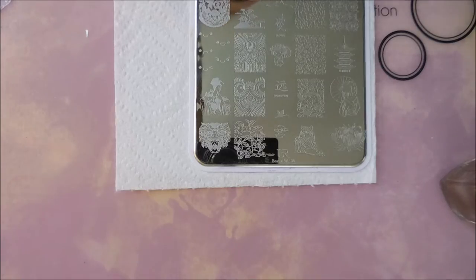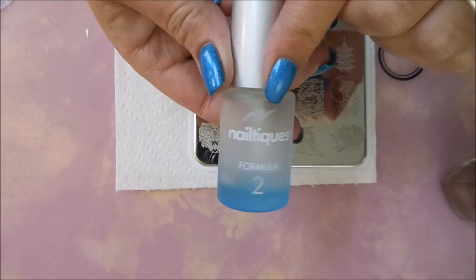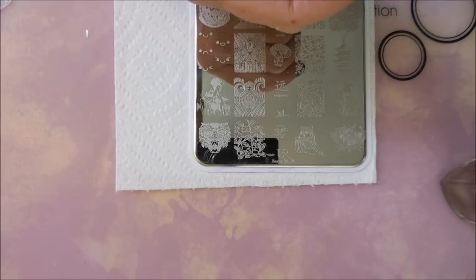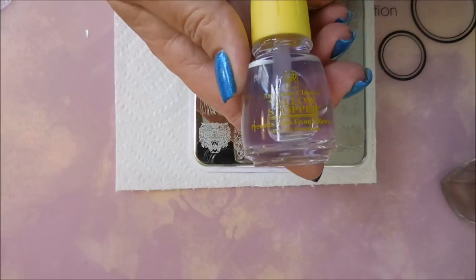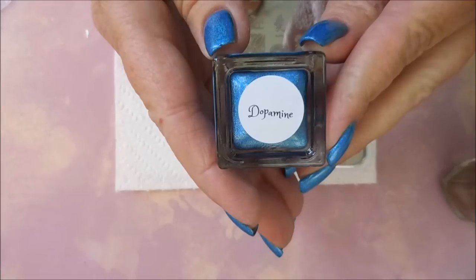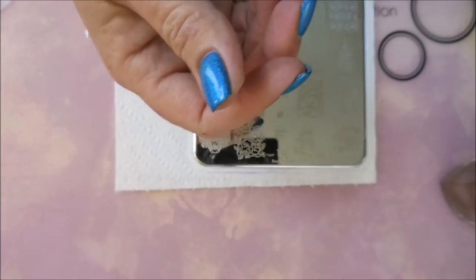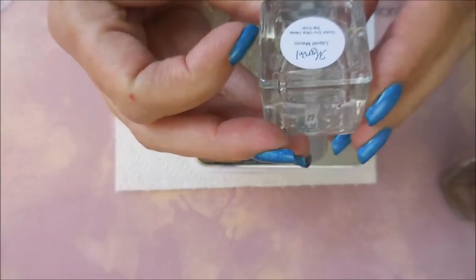Welcome to my channel! I've got another manicure to share. I started with my Nail Teaks Formula 2 — I've got some nails acting up so we'll keep using that for a while. Over that I added the yellow stopper from American Classics, available at Sally's, and then I used the Super Chick Lacquer polish called Dopamine Beautiful Blue Hollow. Then I topped it all off with Super Chick Lacquer topcoat called Marble Liquid Micro Macro.